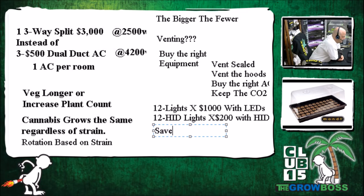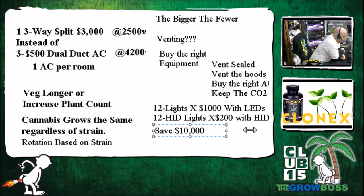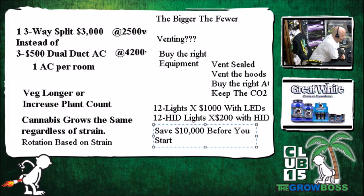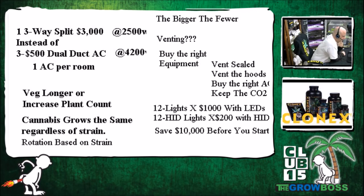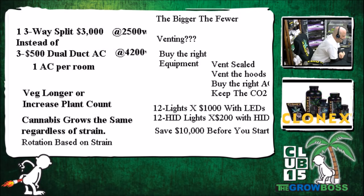For hoods, Grow Boss recommends supersized options like the Sunlight Dominator, Raptor, or Predator from VWGS — they're all essentially the same hood. He advises taking the glass out since the room is sealed and AC-cooled; there's no need for air-cooled hoods. Used supersized no-glass hoods are available at his store for around $80, or new kits with hoods on eBay for $200. Shipping and customs may be a challenge for the international caller, but eBay, Amazon, and local hydro stores are all options.